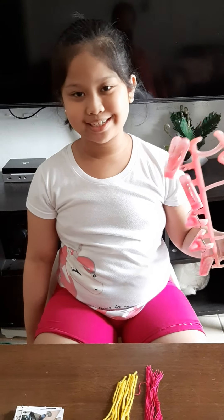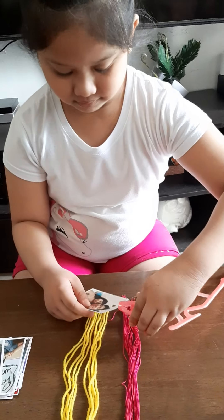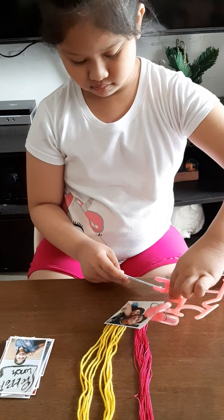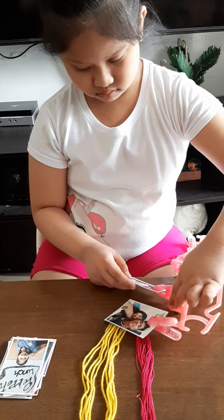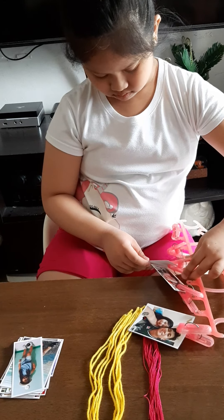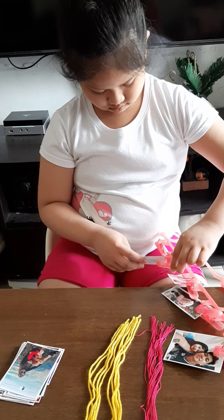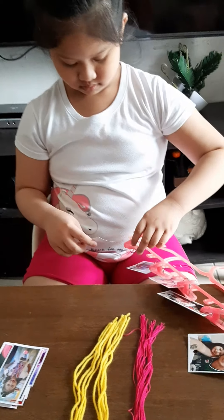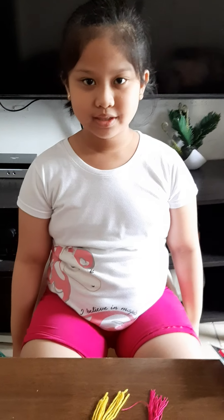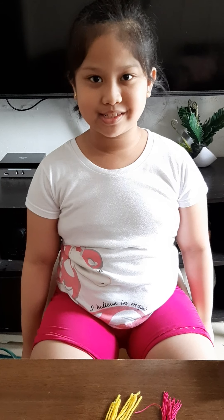Now, let's get our hanger and clip the pictures. Now we're going to use the strings to start connecting the pictures together.